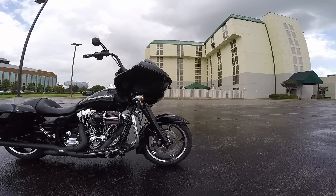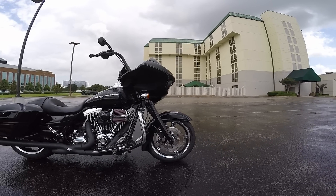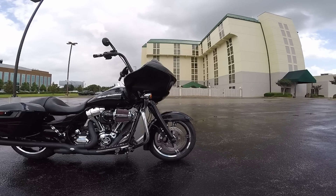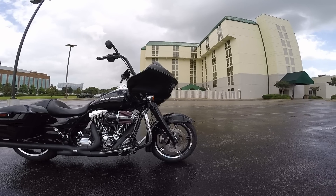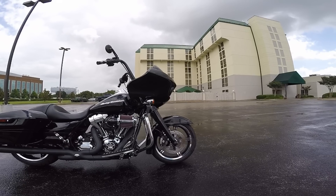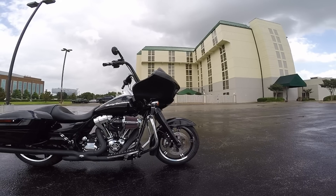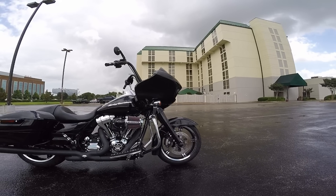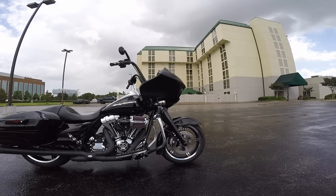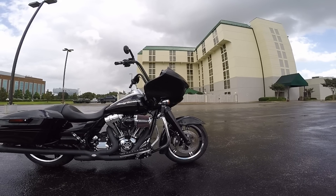From a ride perspective, it felt much more hot rod-like — the best way to describe it. Insane raw acceleration with the 103 engine, gobs of torque at every speed, even from 65 to 100 miles an hour in fourth or fifth gear. Very responsive, way easier to flick around than the Goldwing, and I could take it much faster through curves. This bike just blows away the Goldwing in terms of agility — feels much lighter and much easier to maneuver.